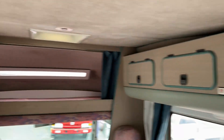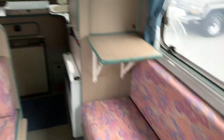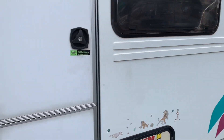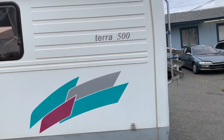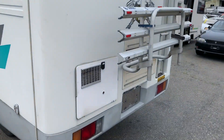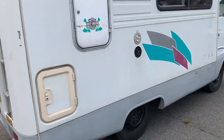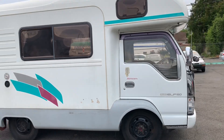It's a fairly simple cabin, but it does have a ton of room. I'm about six feet tall and I have maybe five or six inches of space above me, so lots of headroom back here — it's a very tall camper. So that is our 1994 Isuzu Elf Terra 500 camper. Overall very clean, and we have a few more just like this on the way. This one will definitely go pretty quickly — it's gotten a lot of attention recently.